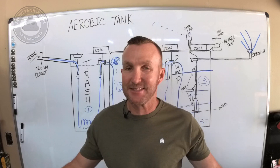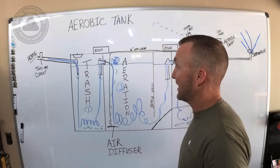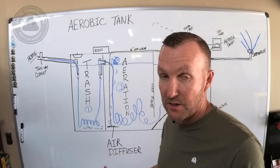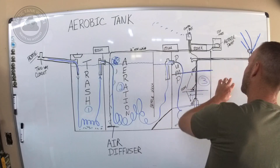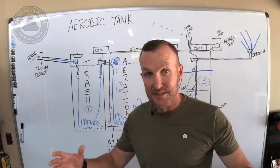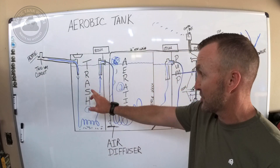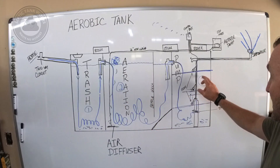Let's get right into it. An aerobic tank is a three-chambered one-piece system. At least for the most part in 2024, it is a one-piece system. Originally there would be three separate tanks making up this system, but now they make them in pre-cast, one-piece units with individualized compartments inside. You have a trash tank (chamber one), an aeration tank (chamber two), and a pump tank (chamber three).